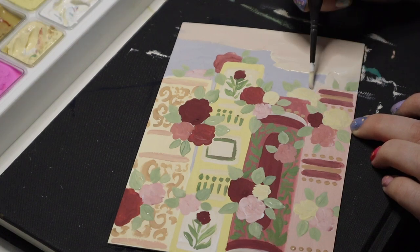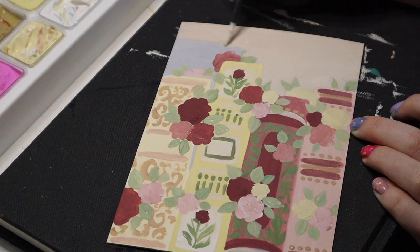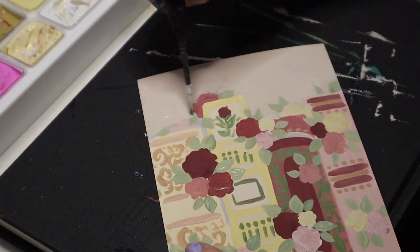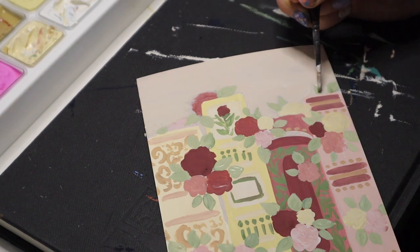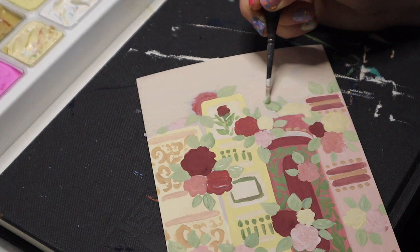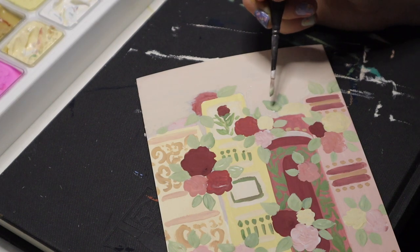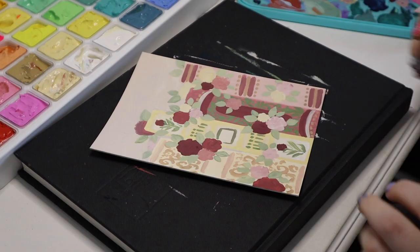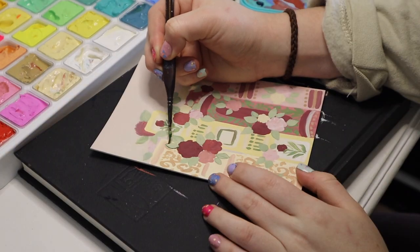I wasn't loving it, so I changed the background. I was trying to get like a cream color but it came out kind of grayish and pinkish, but that's okay — I like it. I made a print of this and I love the texture that came through in it. I don't know what I'm doing with the original; I'll probably put it in the restock whenever that is.